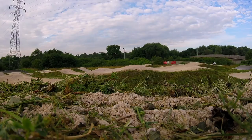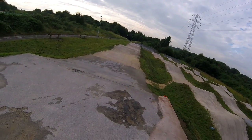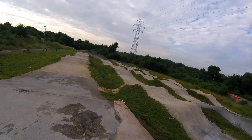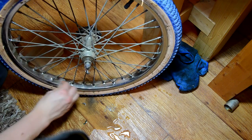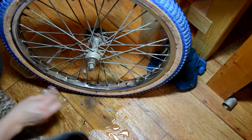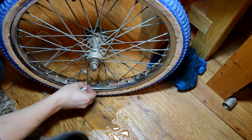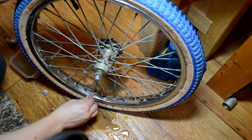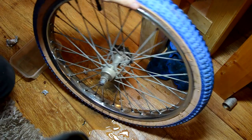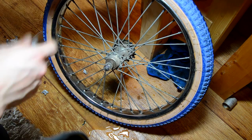So yeah — an 80s Kalkhoff BMX, loop-tail frame, fully chrome with blue detailing. I'm just going to have a bit of fun on it to be honest. It's heavy and hard work, but it's been quite fun. Call it an early mid-life crisis! If you've got any tips for BMX riding, just leave a comment. Thanks for watching. And yes — tin foil definitely scratches chrome.